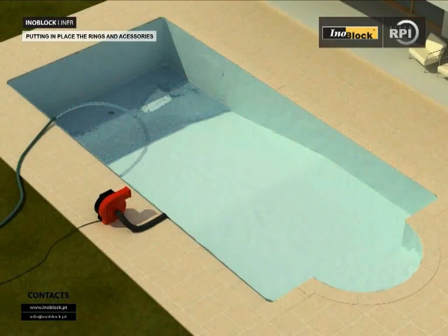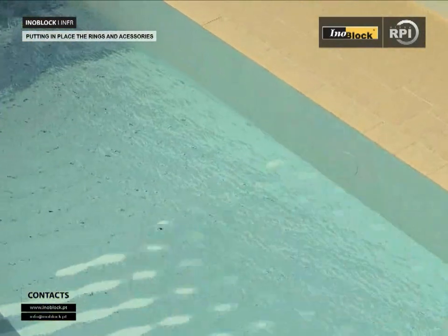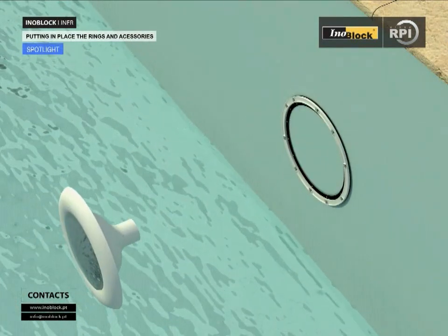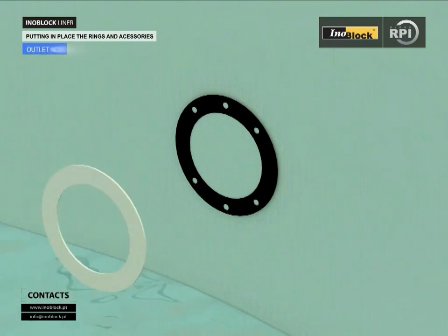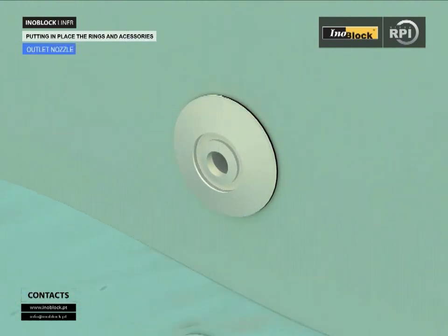Continue to fill the pool with water until you reach approximately 10 cm below the bottom of the lights. Stop the water and fix the light securing ring with the screws provided. Cut out the circle of liner to expose the light unit and fit the covering ring. Continue the same way with the vacuum and skimmer parts.